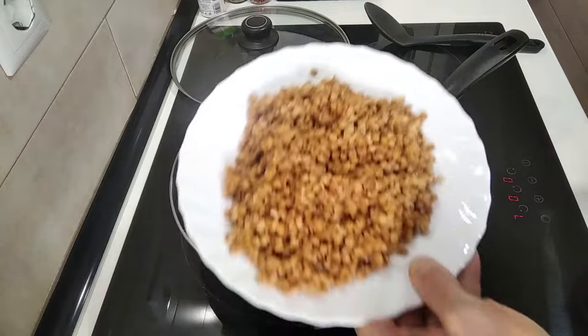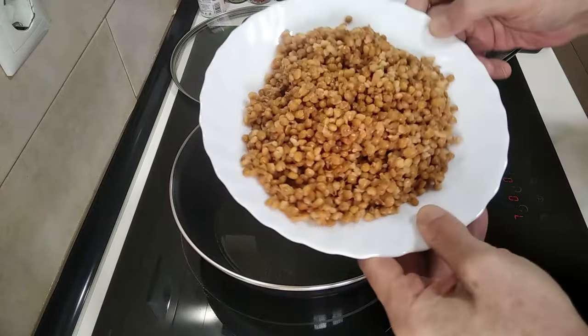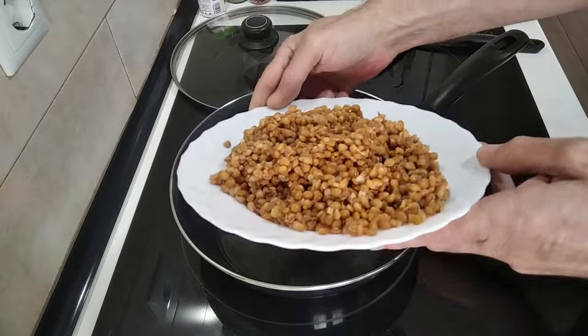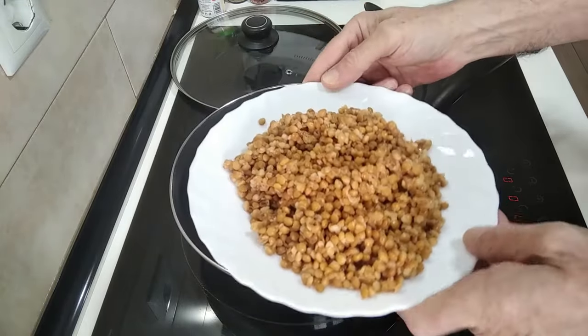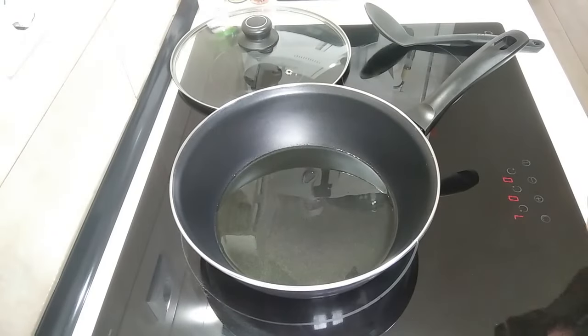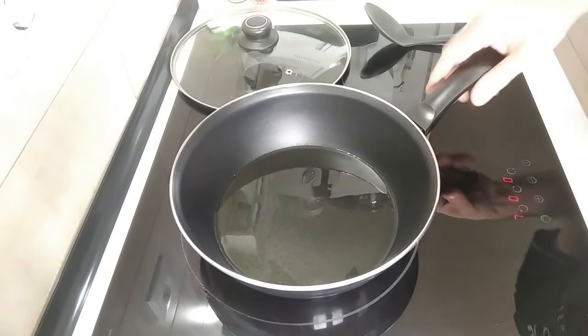And I've got the lentils — they look a bit like they were overcooked, they're from a jar. But well, no problem, as they're cooked.